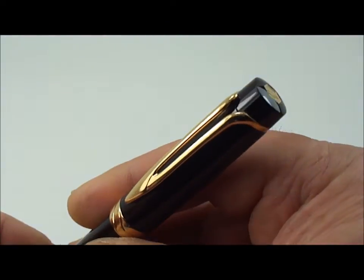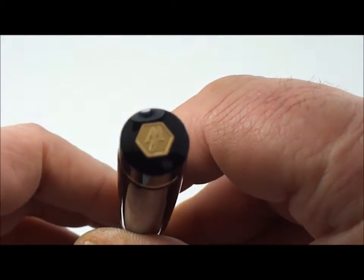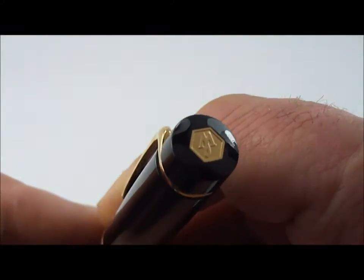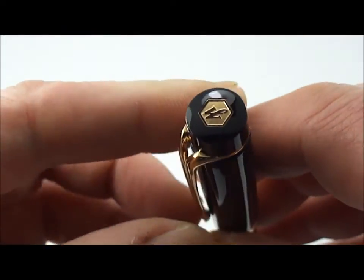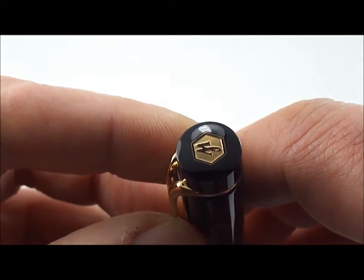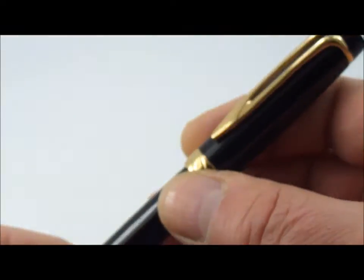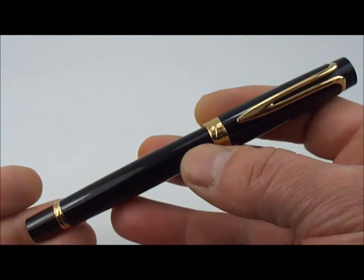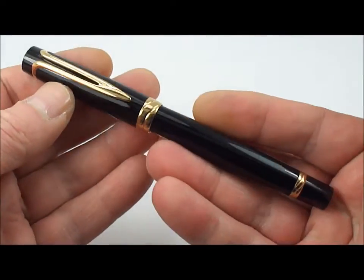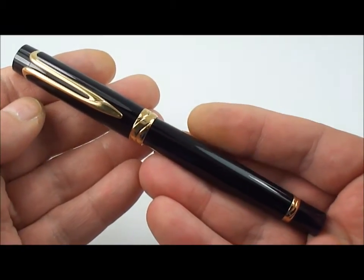Also to the cap we have this lovely, very unusual gold clip — very unusual and very distinctive. And last but not least, if we go to the top, we have a hexagonal Waterman logo. Hopefully you can see that.